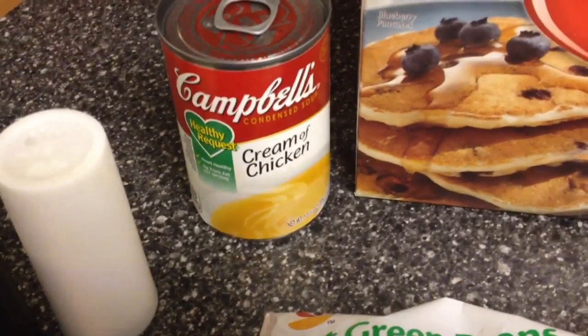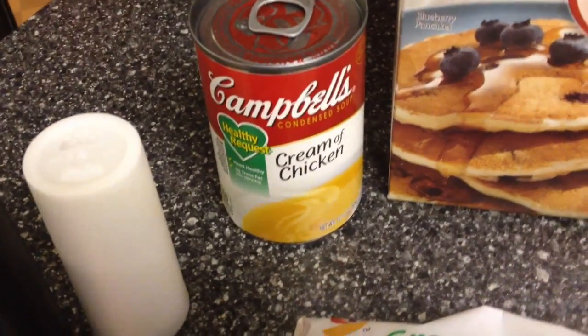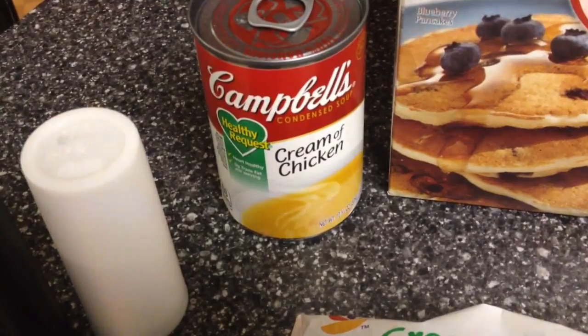One can of cream of chicken soup — this is by Campbell's, and it is a 10 and three-quarter ounce can.